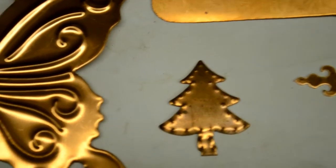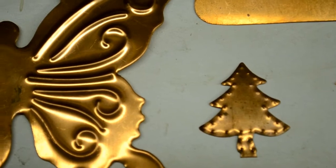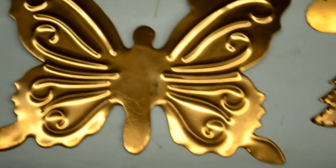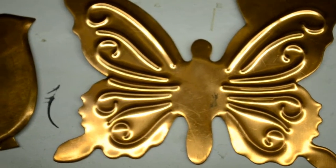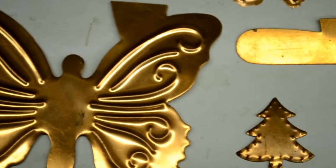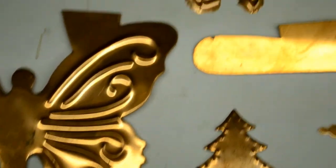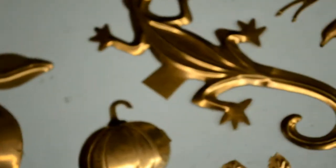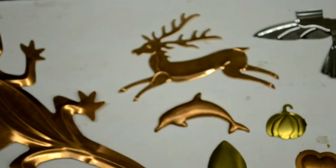Now, I also can put designs into the pieces. The simplest way to do that is by attaching little forming components to the die, such as wires — like on the butterfly there — or little dots, like on the tree. There's a big lizard there.